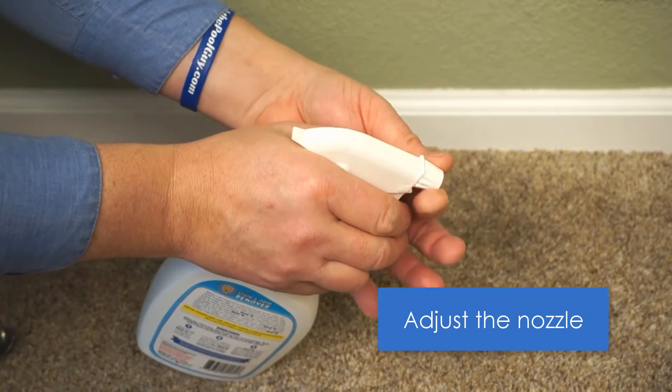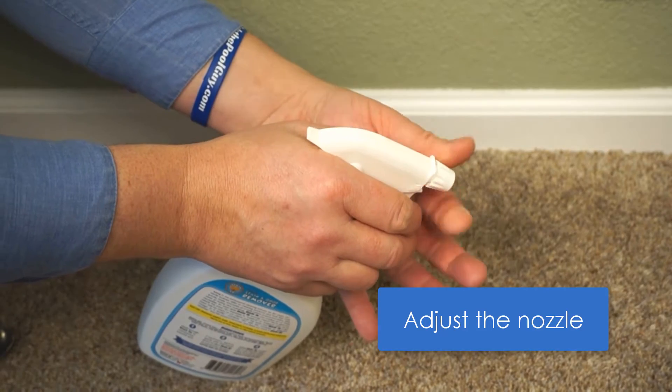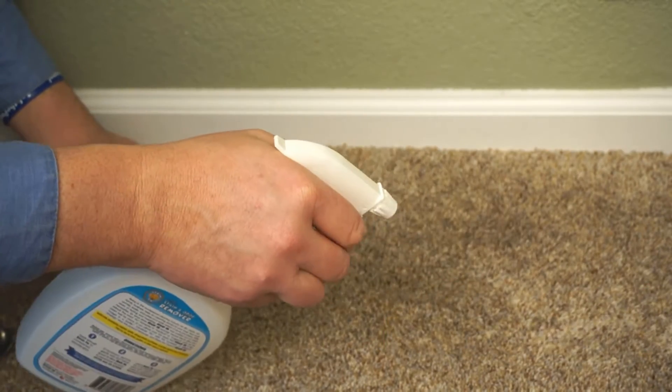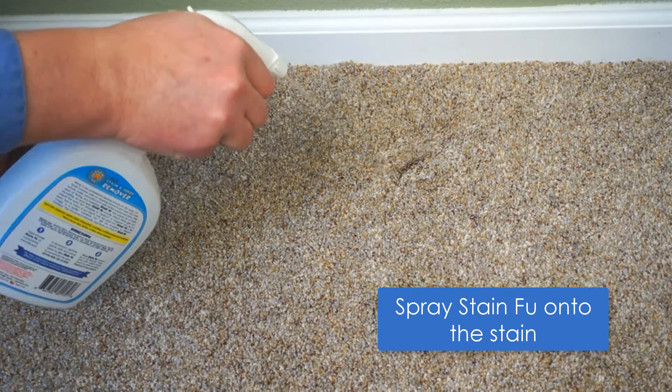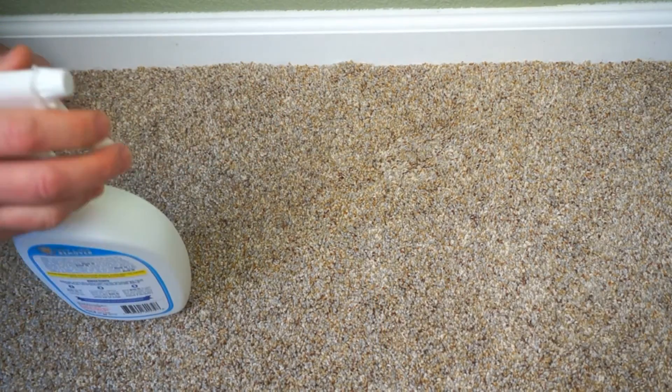Adjust the spray nozzle. Unscrewing the nozzle away from you will cause a jet action, which may help agitate the spot just a little bit more. Spray Stain Fu right on the spot, being sure to fully penetrate but not soak the area.